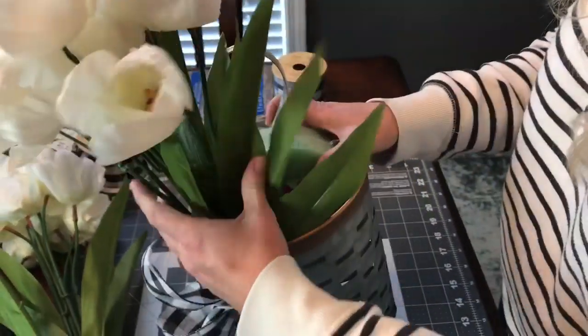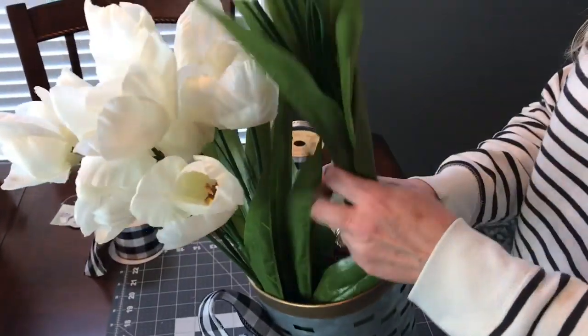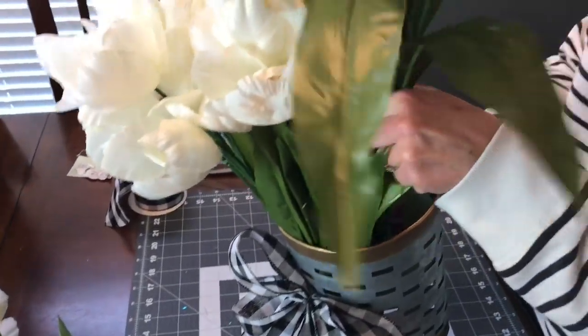I know this is not the traditional way of making a flower arrangement, but it works out great. Another plus is that whenever you get tired of it, you can recycle and reuse the tulips and the foam on another craft project.